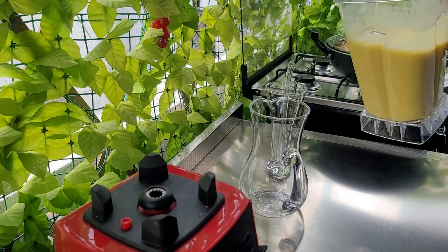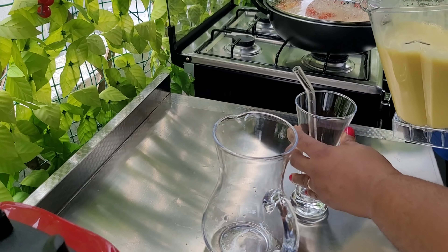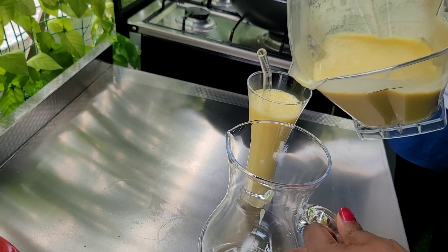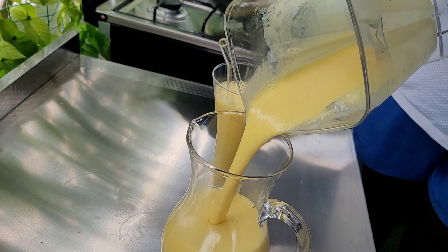For some of you that like alcohol, you can use this to mix with alcohol — it's very nice. I hope you will get to try this. It's so easy and simple to make.